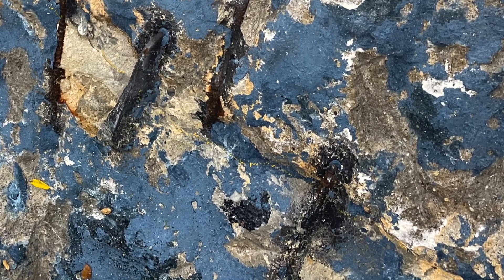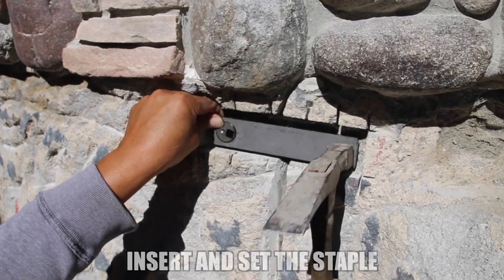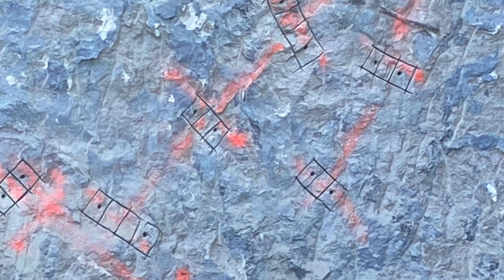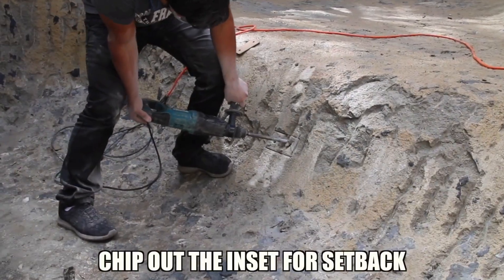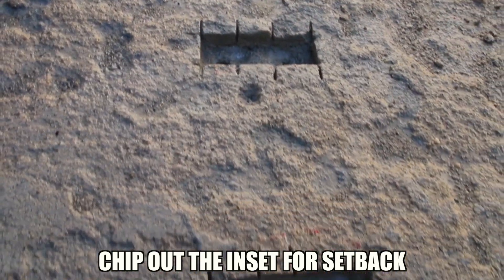That is not the way to repair a structural crack. The right way to do it is with a Torque Lock staple — a compression staple — where you can set it in and control the amount of compression. This is what it looked like after we marked it out, and here's what it looks like as we go through the process of chipping and cutting to properly set back our Torque Lock staples.